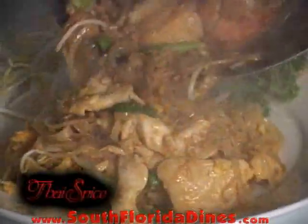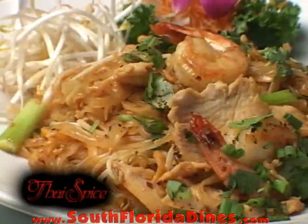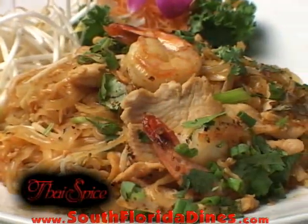And at this time, you're ready to plate your entrée of your pad thai. And that's how we make chicken and shrimp pad thai here at Thai Spice in Fort Lauderdale.